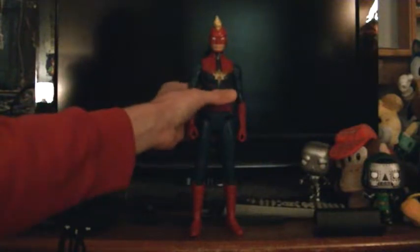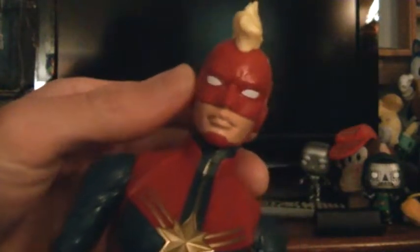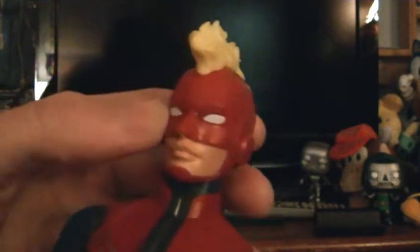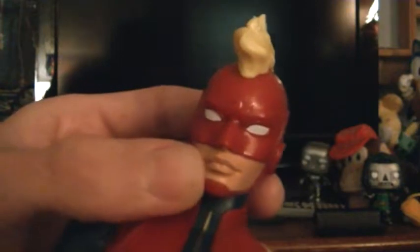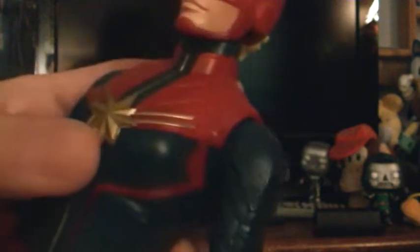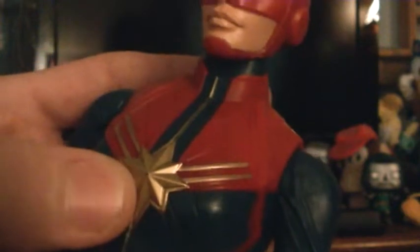Let me show you what this figure is actually like. Mine is pretty cool looking — you can see she's got her eyes and her serious look on her face. Her hair is actually in a mohawk, I think, and she's got her helmet. If you move down to her body, you can see her star logo.